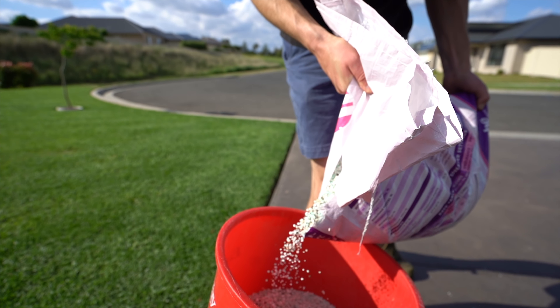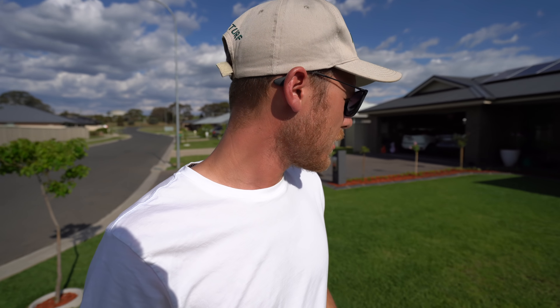This fertilizer also has iron and manganese in it, which should give it a nice green up — we should see a bit of a color shift in the lawn. Matt's also going to put some liquid iron down with the special mix on top of that, but today the iron and manganese in this fertilizer will give it a nice green up.